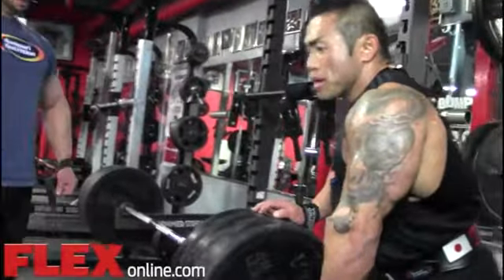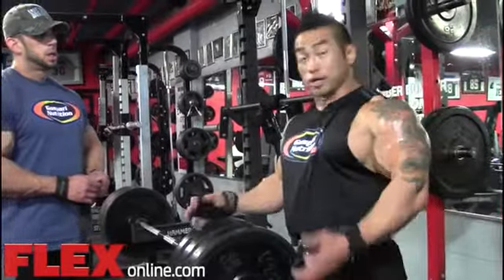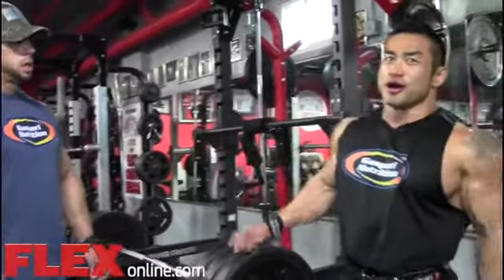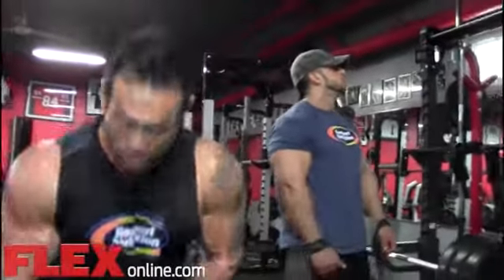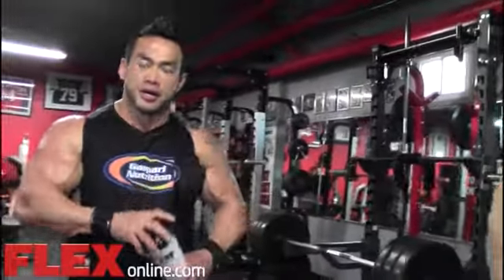Back day for me is more intense than leg day. Leg day is simple — if you go heavy enough, just go all the way down and all the way back up, it's done. The back is the second biggest muscle, so you can go heavy, but you have to really focus to make sure you feel the muscle. Back is not easy to feel, so you gotta really focus on each rep to make sure you're hitting the muscle. It's not an easy day, but I love it.